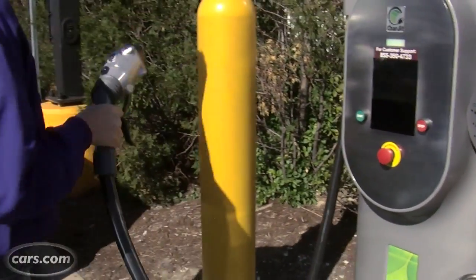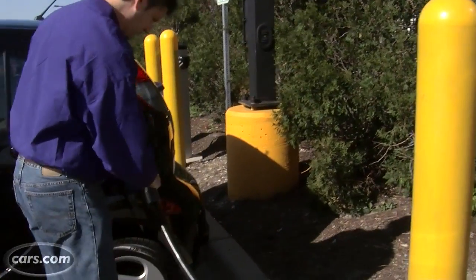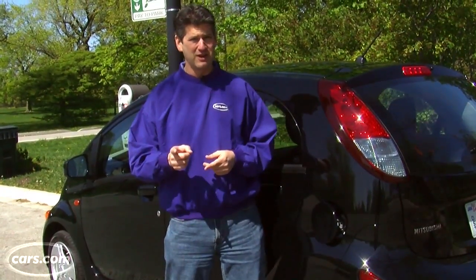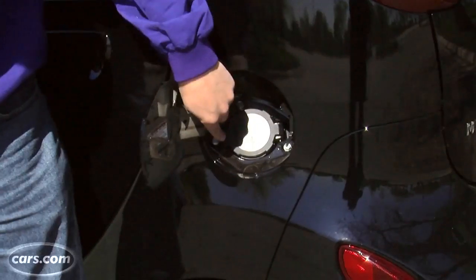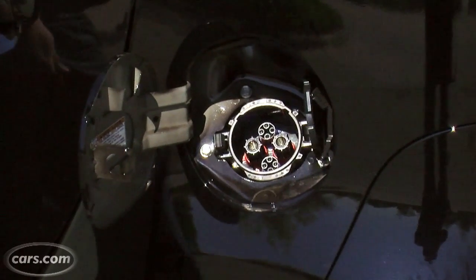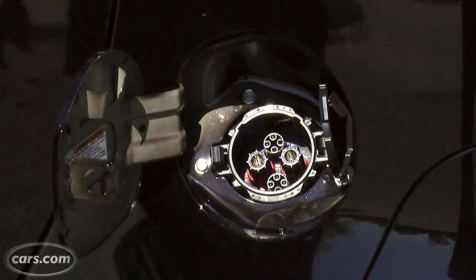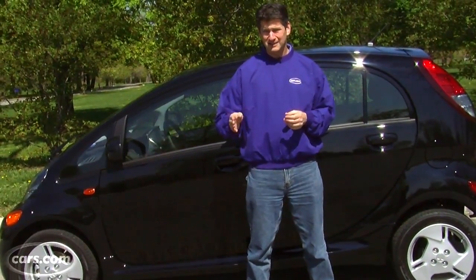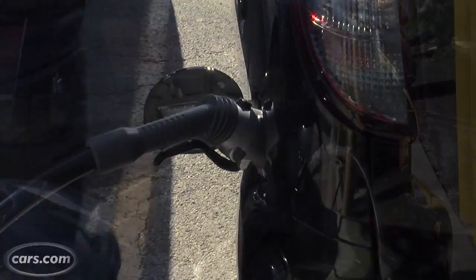Fortunately, we had something else we could try: a 2012 Mitsubishi i, or iMiEV, which is a battery electric car and the only other one on the market in the U.S. that has a quick charge port. This time around, the battery was half full when we started. It hit about 75% after less than 10 minutes.